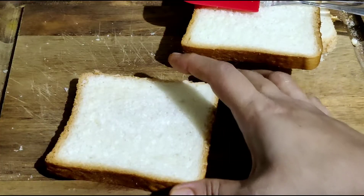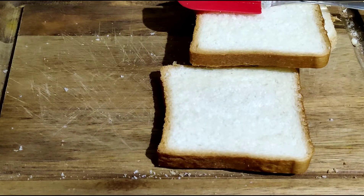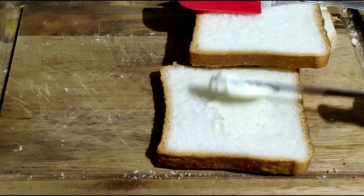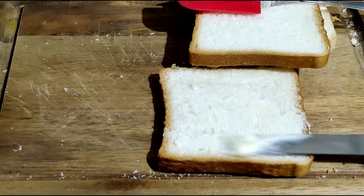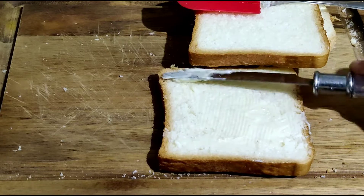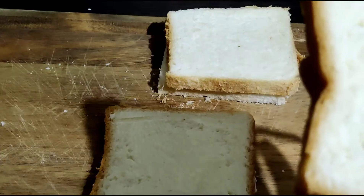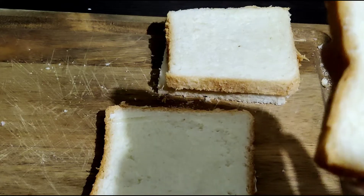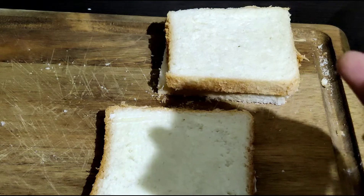We have made bread slices. We add butter — 1 tablespoon of butter on the bread slices.